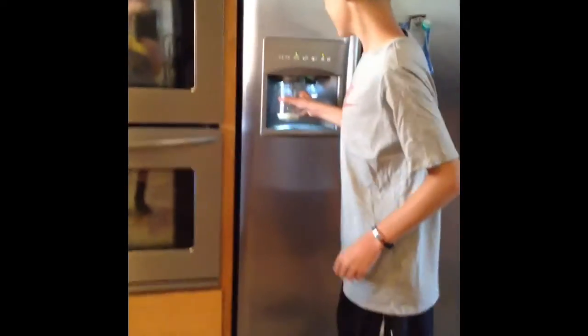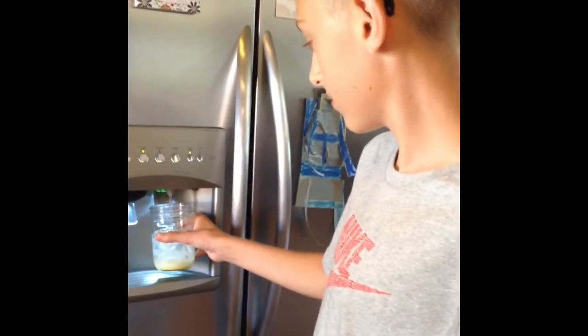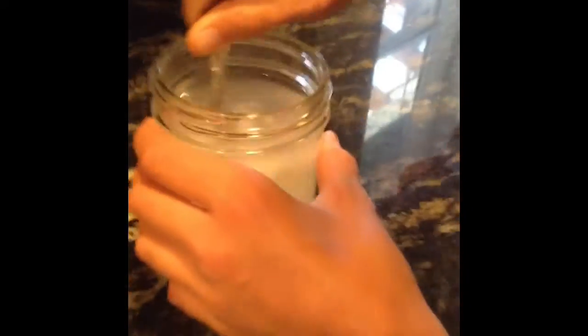You need ice, then you need to fill it up with water. Now it's real lemonade — you need a spoon to mix up the real lemons, because if you don't, the real lemons are going to be really sour in this lemonade. So now let's try it.